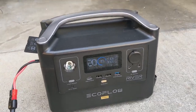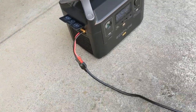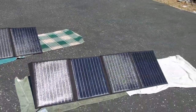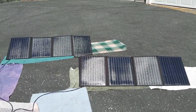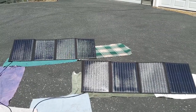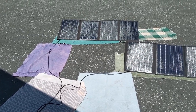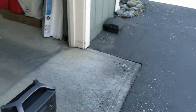Right now I've got the EcoFlow River Pro charging at 108 watts — not on quick charge. I have my XT60 to Anderson adapter going through the parallel cable that came with my Rock Pals, connected to two sets of solar panels. I've got towels underneath everything since it's hot concrete. I need to get a longer Anderson cable — maybe 15 feet — so I can position these on my lawn rather than the driveway.